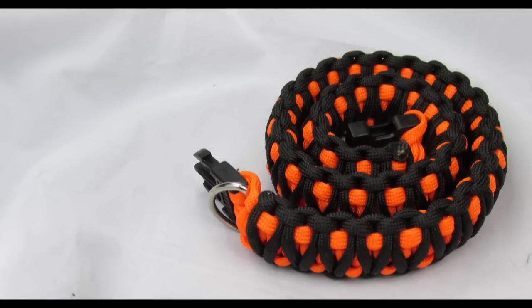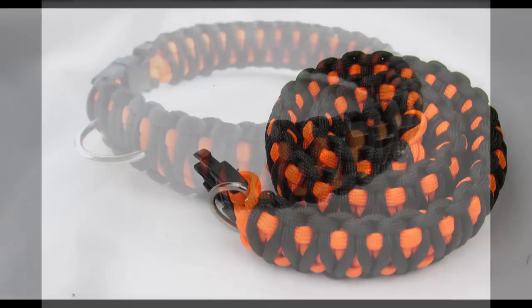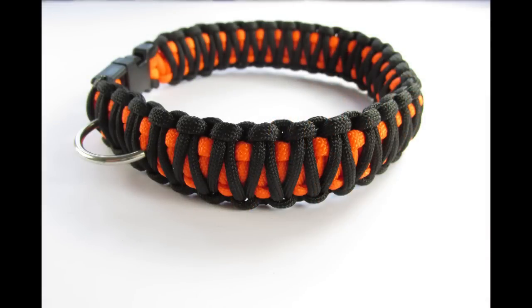Hey guys, in this tutorial I'm going to show you how to make a paracord dog collar. Essentially, making a dog collar is the same as making a bracelet — it's just that they're larger and have a ring for attaching the leash onto. I'm going to use the cobra knot and I will leave a link in the description you can use to get some practice in before you start this project. It's just better to know the knot before you jump into it.